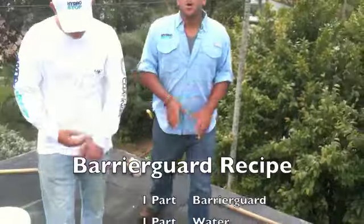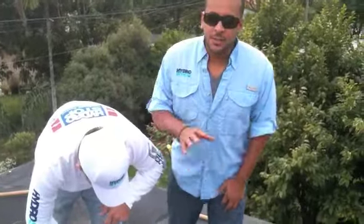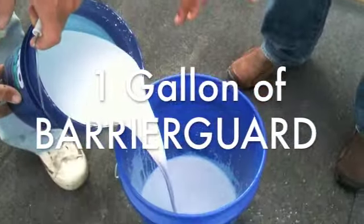Barrier Guard is the only product that actually is not ready to use right out of the bucket. It requires mixing, but for you it's actually easy today. Now, Barrier Guard is white, almost looks like milk.